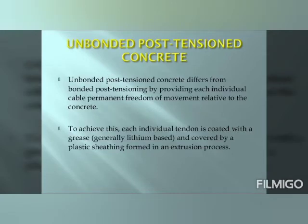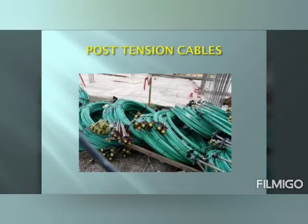Unbonded post-tensioned concrete differs from bonded post-tensioning by providing each individual cable permanent freedom of movement relative to the concrete. To achieve this, each individual tendon is coated with a grease and covered by a plastic sheathing formed in an extraction process. Let us also look at some of the post-tension cables and black pulling anchors.